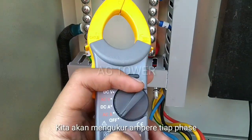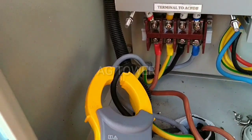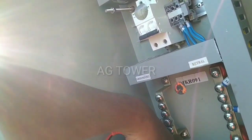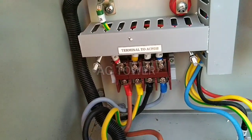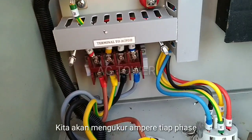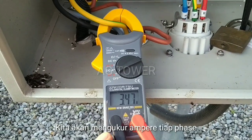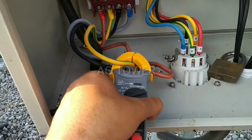Oke, kali ini kita akan coba mengukur load ampere ya. Untuk mengukur load ampere, kita tinggal putar selektornya ke ACA ampere ya — berapa ampere yang ada di tiap fasa. Kita akan coba di fasa R dulu ya. Agak susah guys, kita akan coba yang S dulu ya. Caranya gampang, tinggal kita catokan klemnya di kabel ini ya. Kita akan melihat hasilnya berapa ampere — terlihat 3 ampere ya, 3,3 — floating nilainya, kita ambil rata-rata 3 ampere.